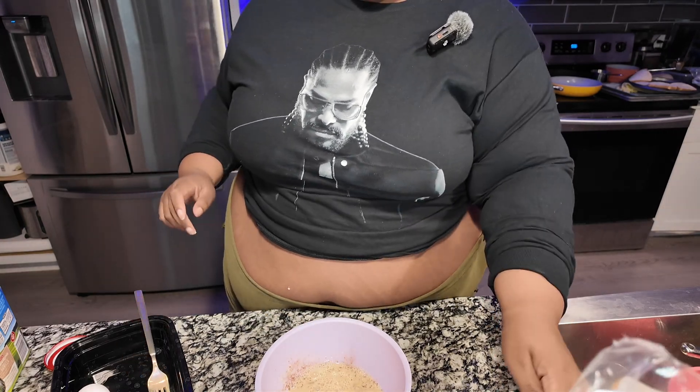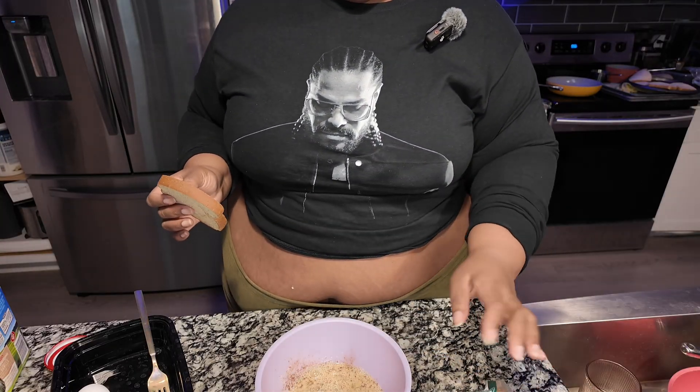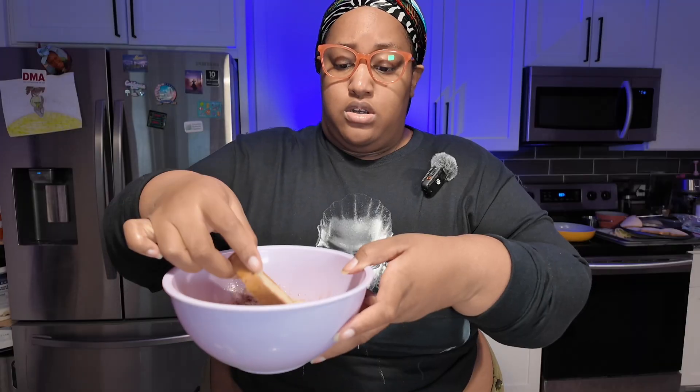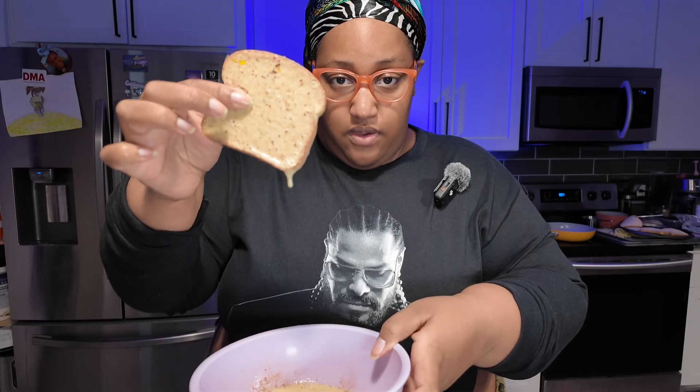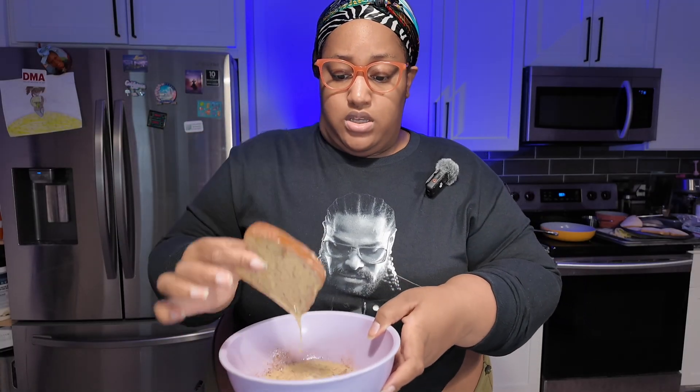I like to do one slice at a time and I'll add another egg if I need it, because one egg actually goes pretty far. Regular french toast behavior — we're going to take our bread and dip it in the egg mixture. With this you don't have to dip it quickly because you want it to absorb. Now we have our pieces absorbing the custard — they're not going to be all wet in the middle. We're going to cook this on medium heat.